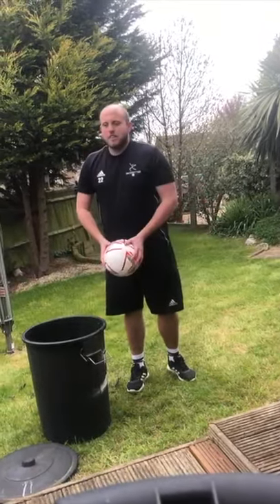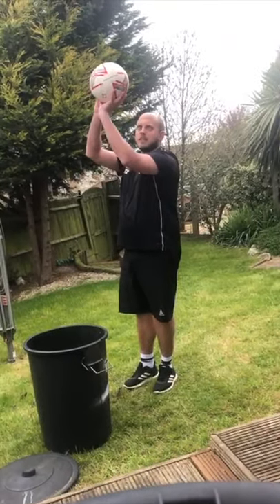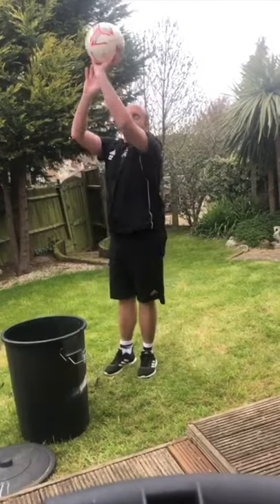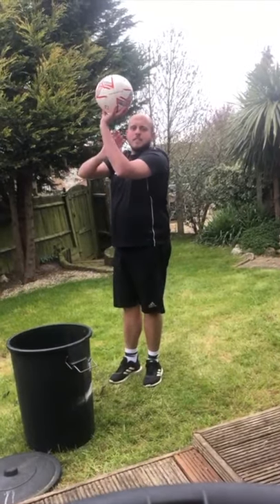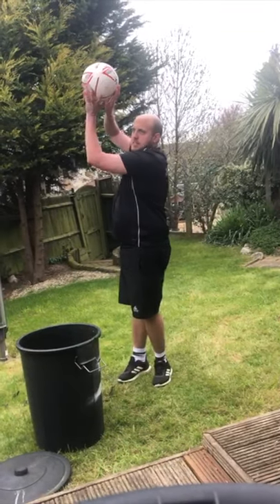Right, first things first — shooting technique. One hand goes behind and underneath the ball, one hand to the side, and you bend your knees and push up. The hand underneath is doing the pushing; the hand to the side is just doing a bit of guidance.